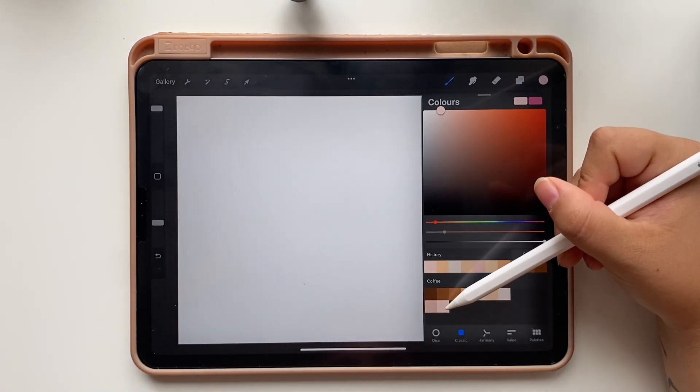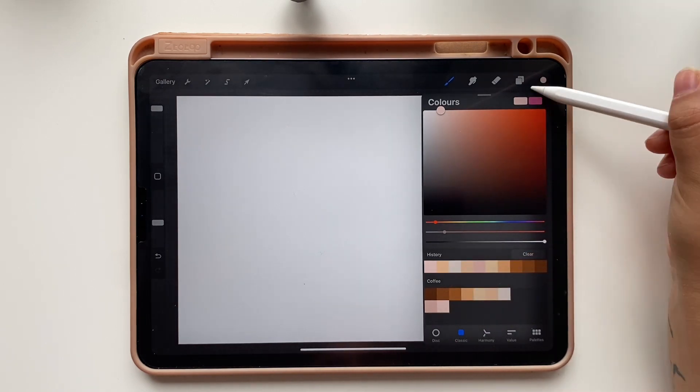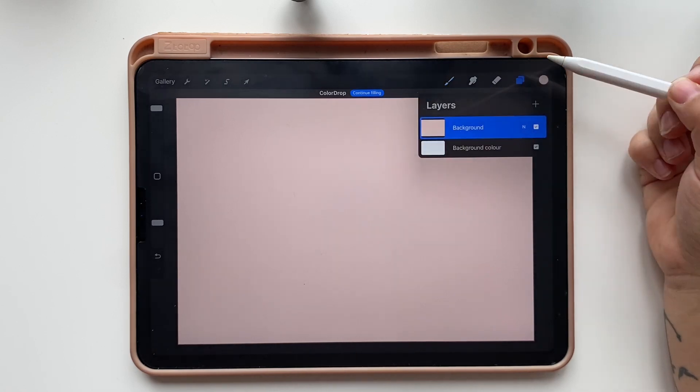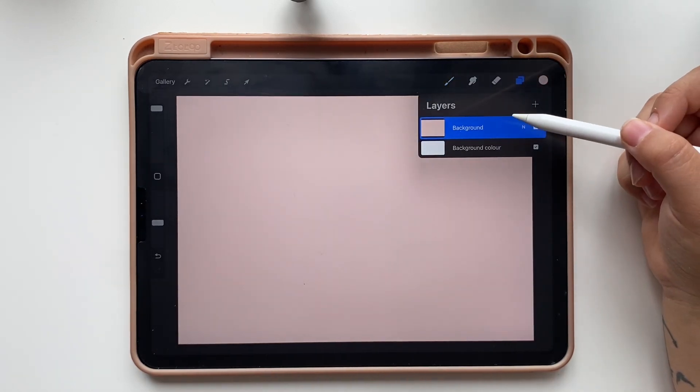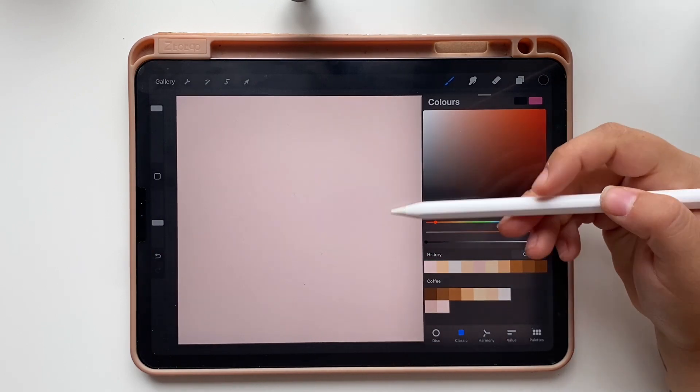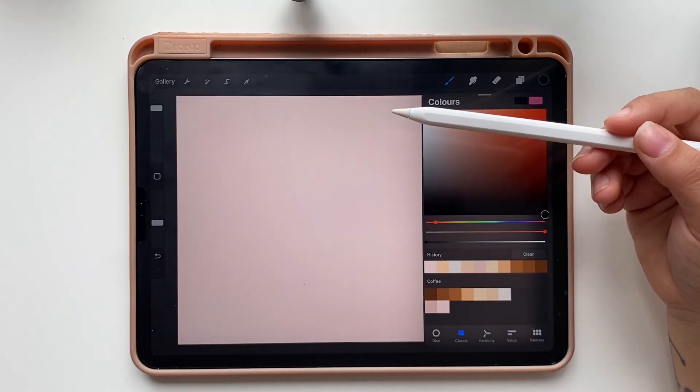To fill it, select the light pink color from the palette and drag the little pink circle at the top right of the screen onto the canvas. Now we are going to start adding our text. To be able to see it, select the dark color. I am using black but we will change it later so don't worry too much.